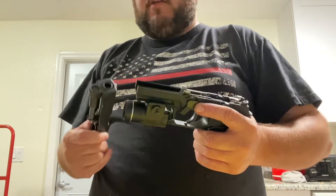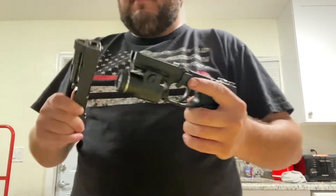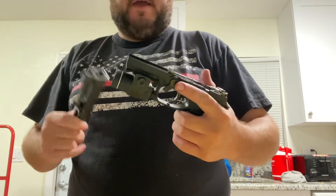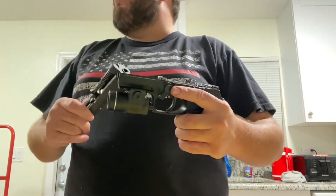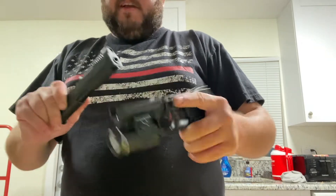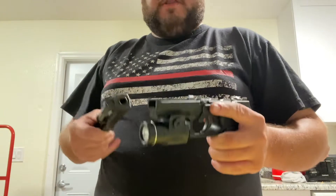Hey everybody, what's going on? Good evening and welcome back to the life of Dave. I have here my Sig Sauer P320 compact handgun chambered in 9mm, and I'd like to show you how to properly reassemble this gun, because there's a tiny little detail that if you overlook it, you can't put the gun back together.